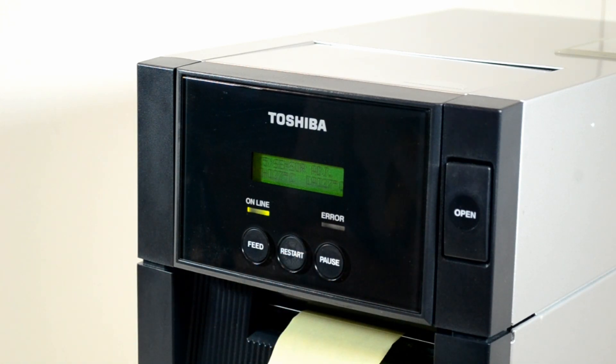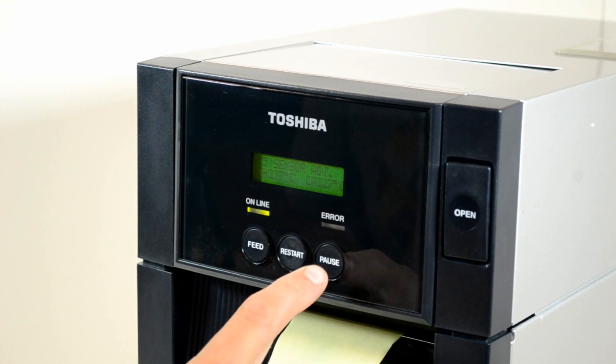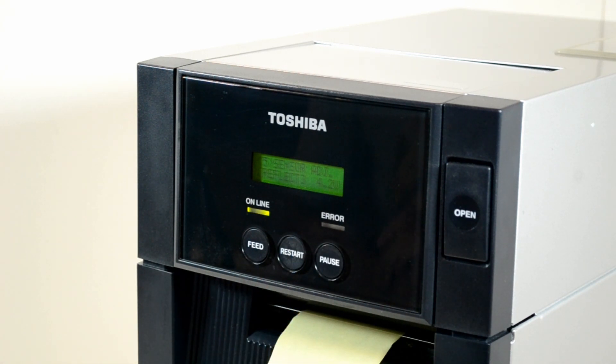The display will show you the head temperature and air temperature. Then click pause again and the display will show you 'reflect'.